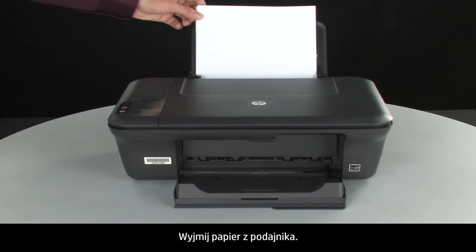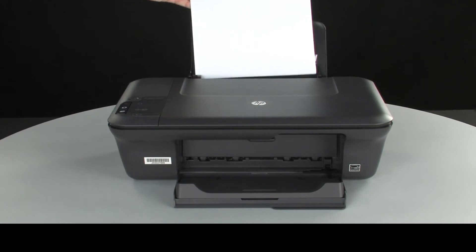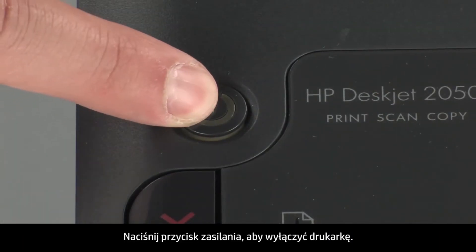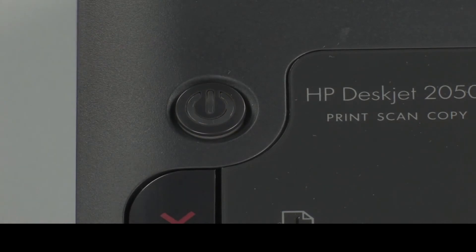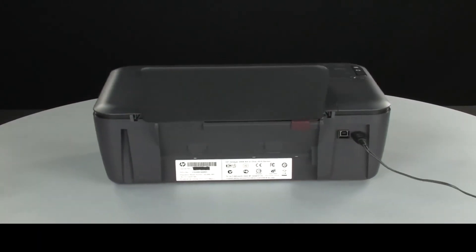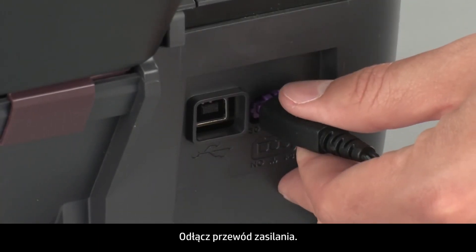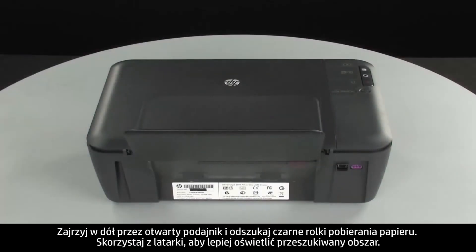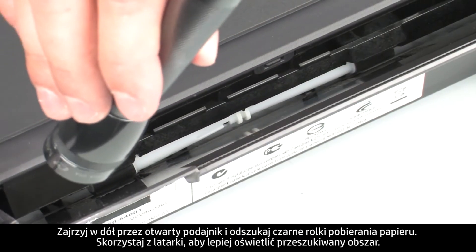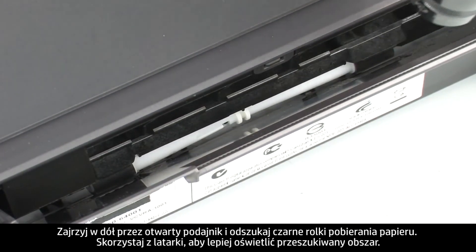Remove the paper from the input tray and press the power button to turn off the printer. Turn to the back of the printer and disconnect the power cord. Look down through the open input tray and find the black paper pick rollers. Use a flashlight to illuminate the area.